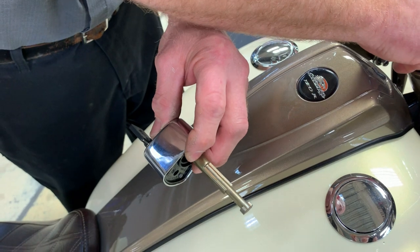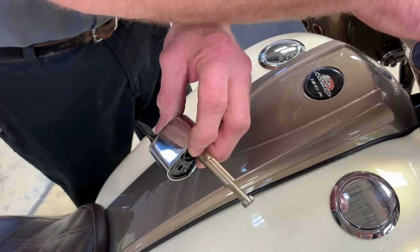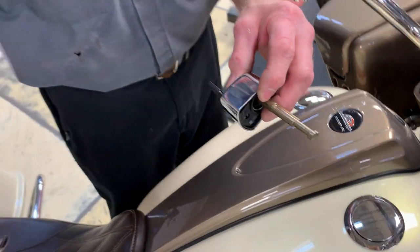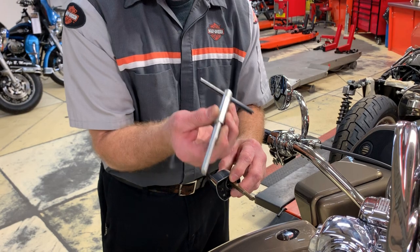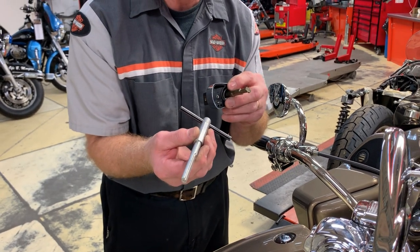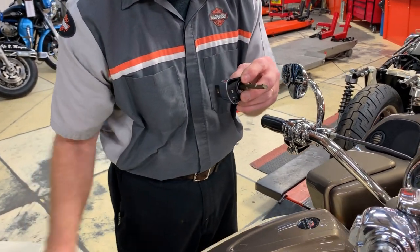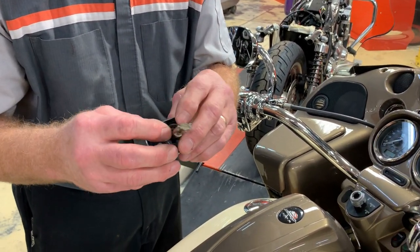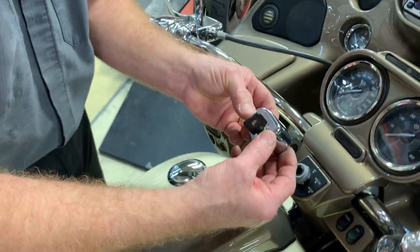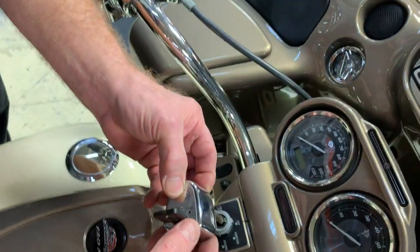We're not disturbing the ignition switch. If by any chance you disturb any of this, the alignment will be lost and you'll need the Harley-Davidson tool to realign the ignition switch so it will go back in. Since we have not disturbed anything, we're going to reassemble, making sure the spring is still there.